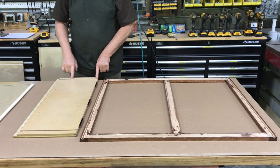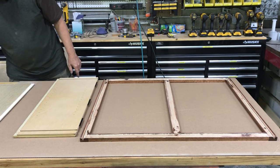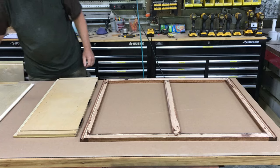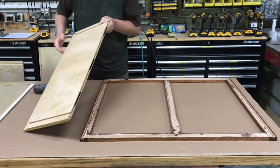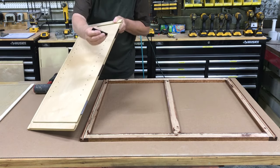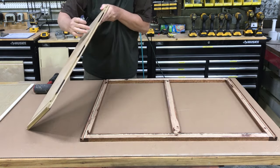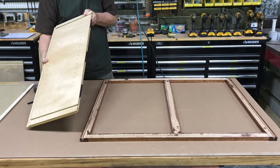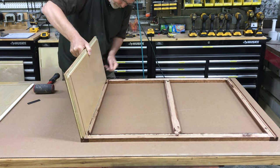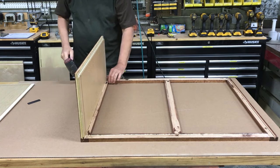Sometimes you'll notice a little fuzz in the dovetail groove. If you see that, you might want to take a file and clean that up a little bit so your parts go together easier. Conestoga uses a rubber spline — it has grooves on both sides, one going into the groove in the cabinet side and the other into the cabinet frame — and that holds everything in place until your glue sets up. Simply line it up and tap it down into place.